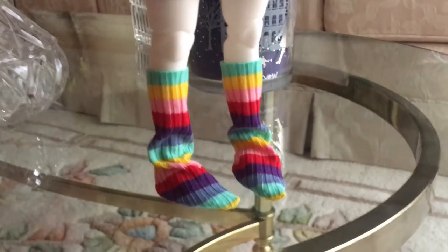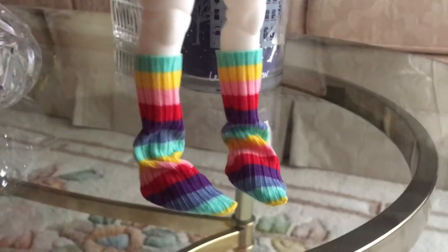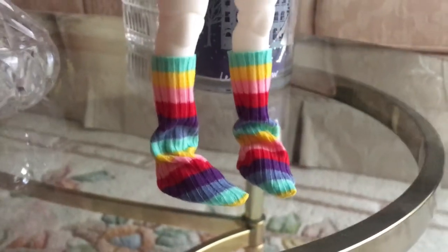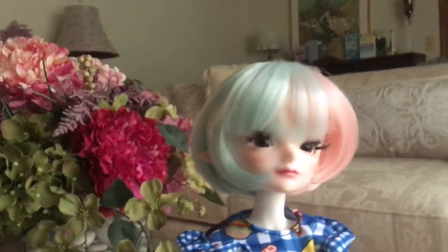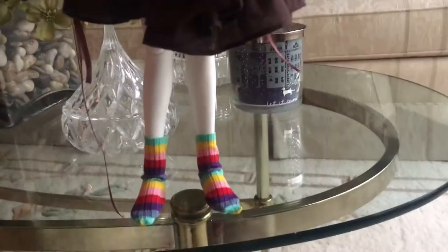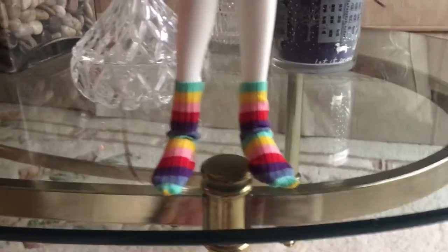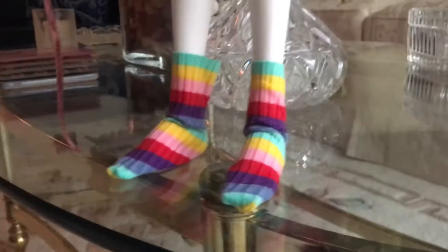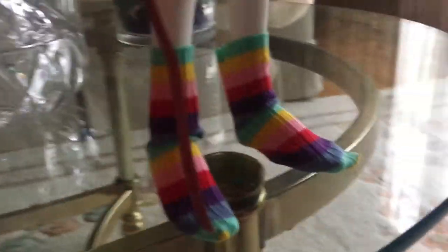Here are the socks on my 1:6 doll. I remember they came in 1:6 scale, but I actually got these for a 1:4 scale, so that's why they very obviously don't fit her — but that's how they look on her nonetheless. And she fits in a curvy Barbie dress. So this is the 1:4 scale MSD body wearing the socks — this is how they look, and they obviously fit her much better than the previous size.